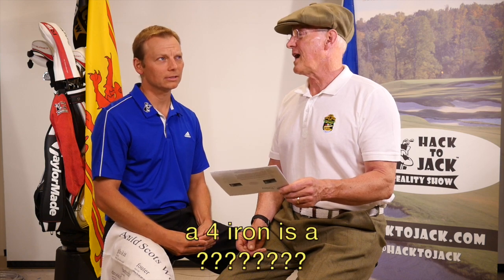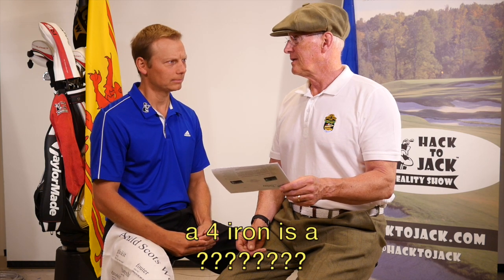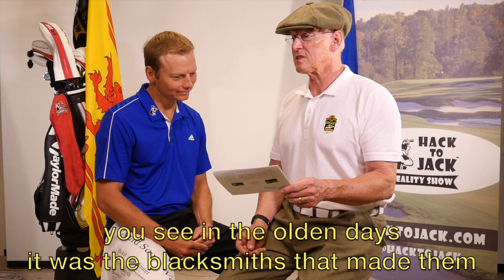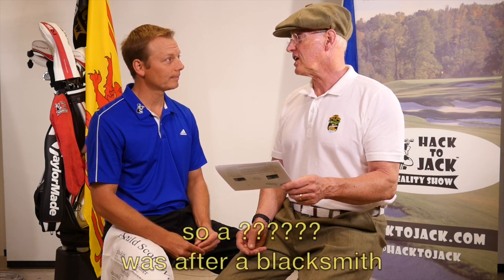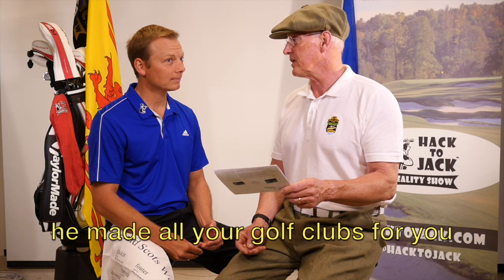And what about a four iron? Four iron's a mashie or a jigger. You see in the olden days it was the blacksmiths that made them. They were all handmade. So a jigger is after a blacksmith — he made all your golf clubs for you.